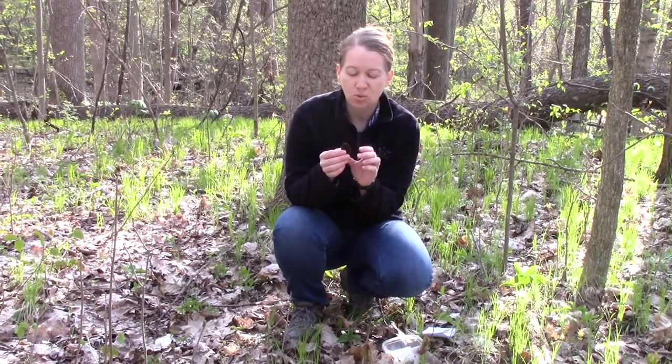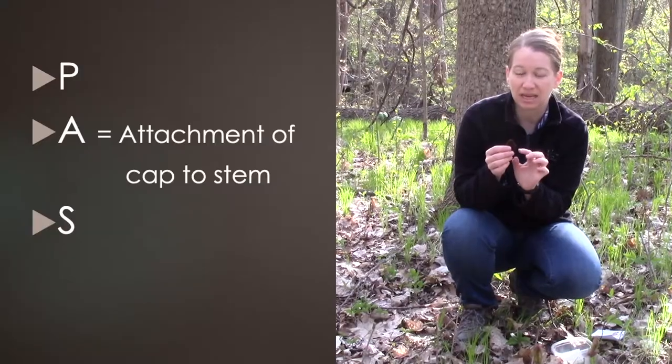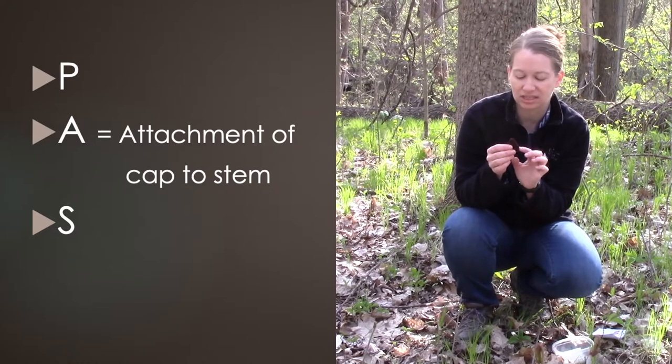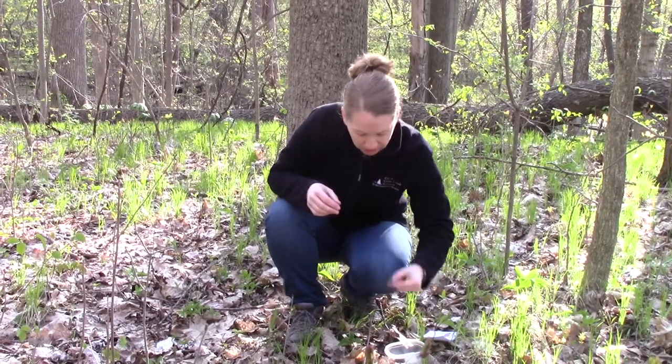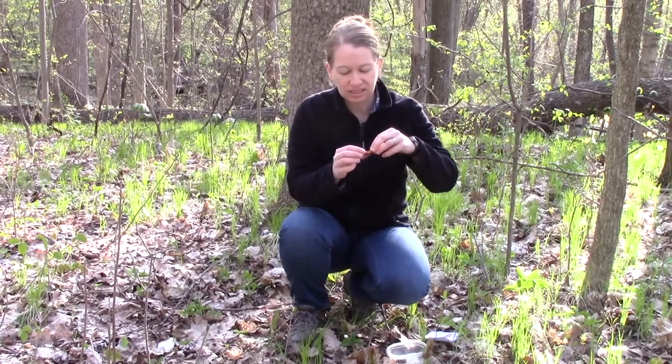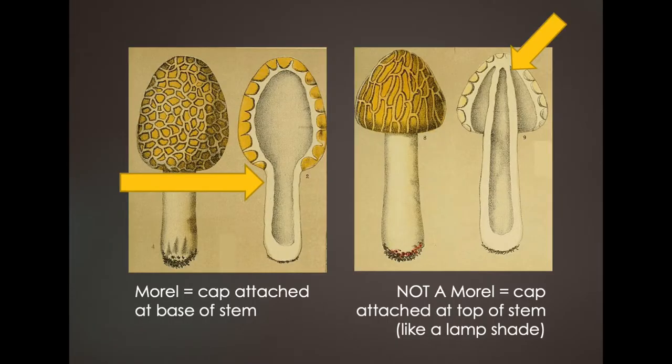That A in PASS — you want to see how the cap is attached to the stem. In a morel, if you cut the morel in half, you can see that the cap is going to be attached at the base of the stem. If you see more like a lampshade-type attachment, where the cap looks like it's attached at the top to the stem, that is not a morel.